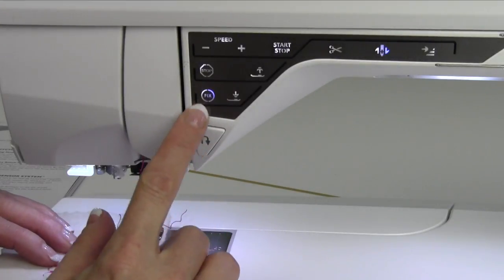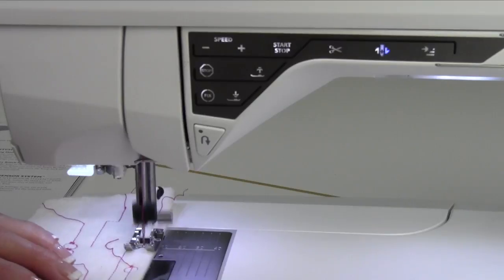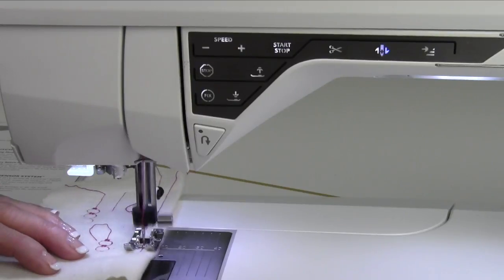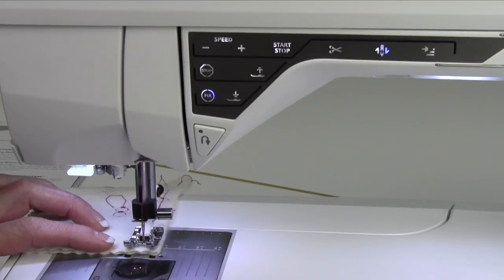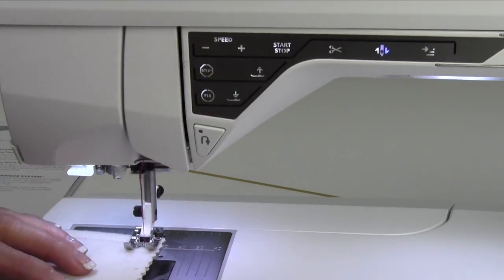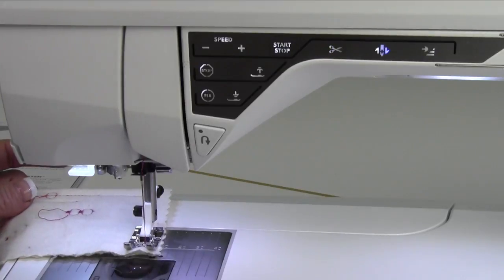The last button is the fix button. Because we used the selective thread cutter last, it is on — that's going to take those little locking stitches at the beginning each time. If I go ahead and touch the fix button, it will do locking stitches and take off again. If you wanted those locking stitches to be right at the end, touch fix and it will lock and stop sewing — kind of like the stop button, but with a locking stitch. If you want it to actually lock and cut, touch the selective thread cutter while you are sewing.